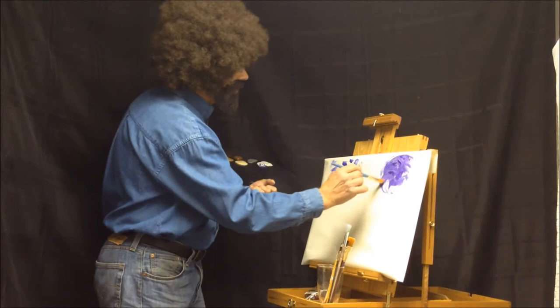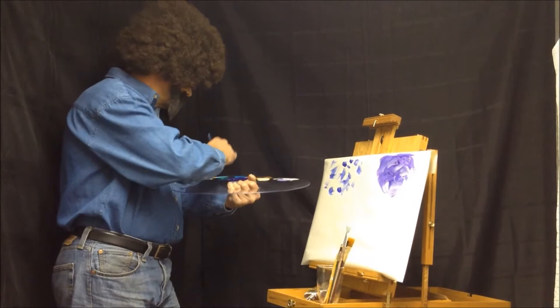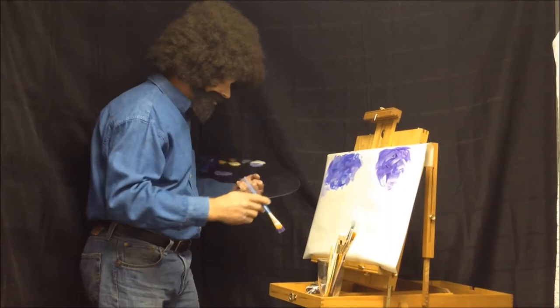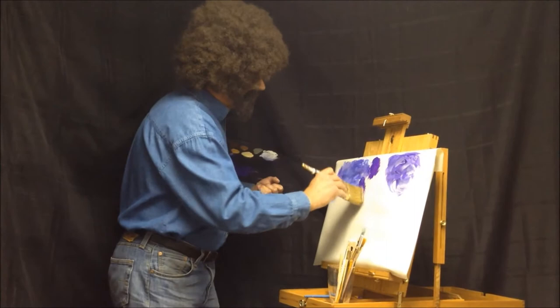I'm gonna mix a little white in this so that we get some lighter clouds in there too. Maybe a little bit more white, and we're gonna smooth this out a little bit and get that just about right. Maybe we need a bigger brush — let's try this one. A sky is really important so we're gonna start out with that.